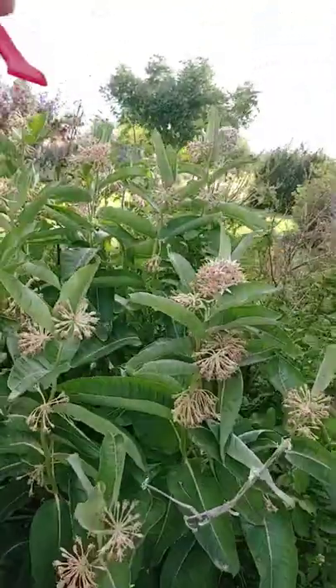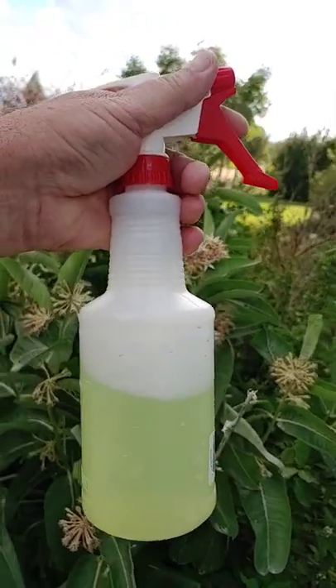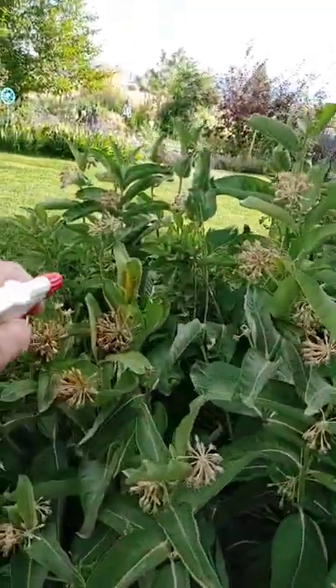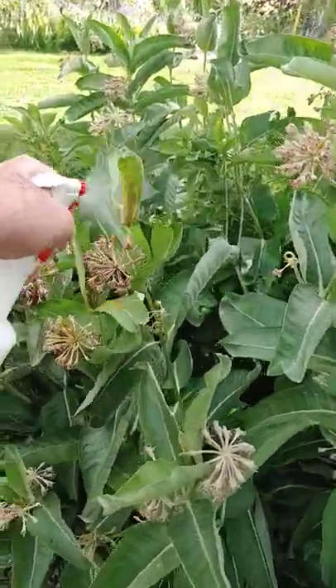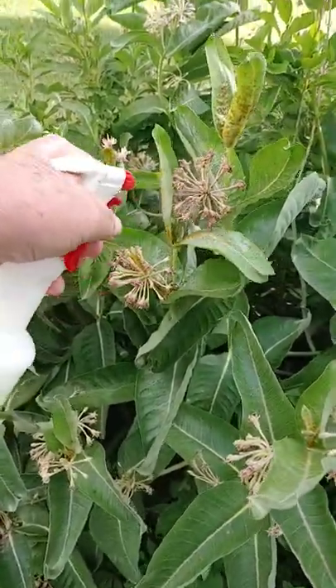What to do? Get a spray bottle like this, put a couple teaspoons of liquid dishwashing soap like Dawn or Palmolive. Mix it up and then spritz this down really well. Soap them down and in so doing, what you'll do is drown the aphids.